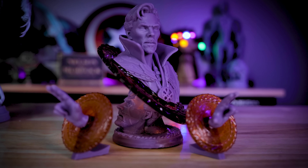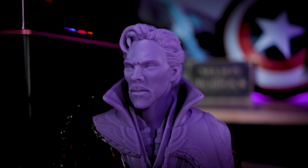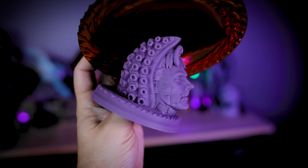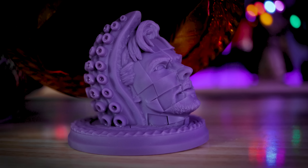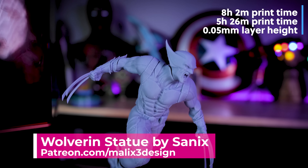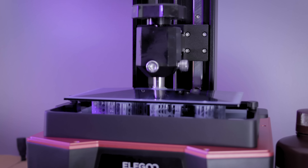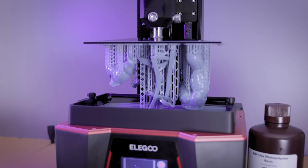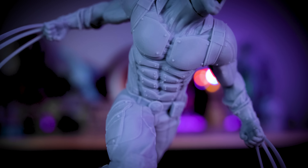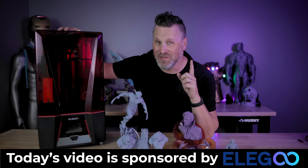I did speed things up a bit and modified the exposure settings slightly — I still need to do a full set of calibration tests, but I'll be sharing those with my Patreon supporters once I have everything dialed in. The Doctor Strange bust is so cool, with incredible details and one of the coolest-looking statue bases I've ever seen. I also printed a Wolverine statue from Sanix — the details are ridiculous. Even with the enormous build volume, it took two separate prints to complete, coming in at just over 11 inches tall, all printed in Elegoo gray resin at 0.05 millimeter layer height.